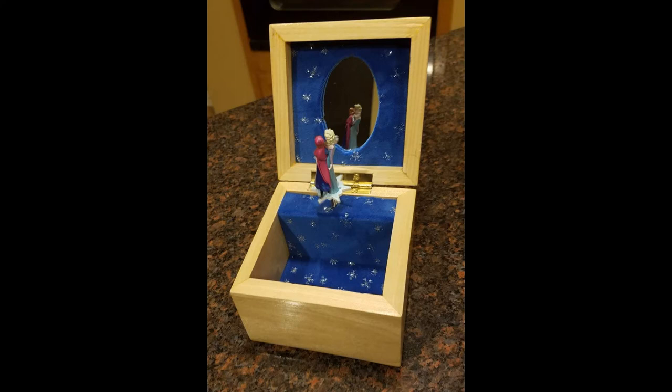This is the template I used to carve the snowflake. I bought a music box off of eBay — it was for the movie Frozen. I was able to take the insides out of that music box and put them into my music box. When the lid is opened, Anna and Elsa spin around and the music from the song Let It Go is played.